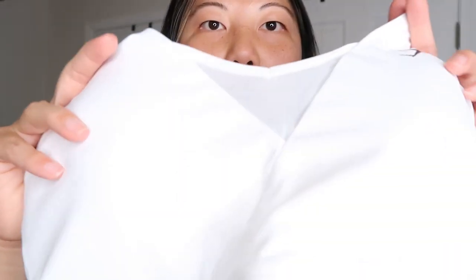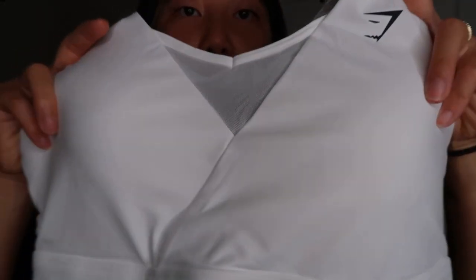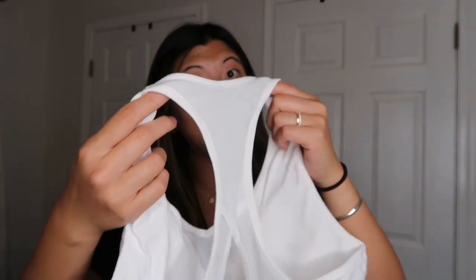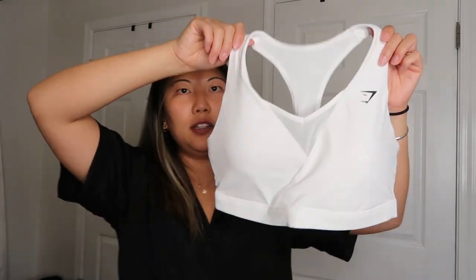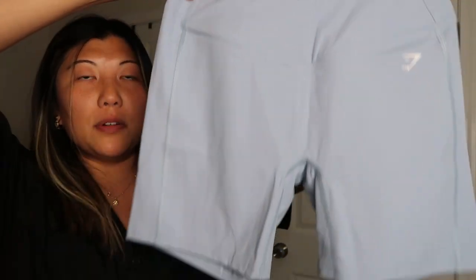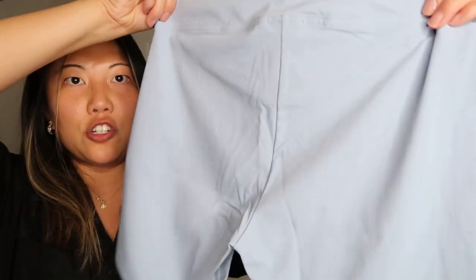I also got their new crossover bra — in the front you have this crossover wrap detail with a piece of mesh, and it goes to a racer back that also has a mesh back. It looks like pretty high support and good coverage. For shorts, I got a pair of their crossover shorts — I've tried a lot of crossover shorts, so I wanted to try Gymshark's. It doesn't look too tapered and the back doesn't have a butt scrunch. The waistband looks double-lined — it feels very thick and substantial. The legs themselves are still nice and not as thick.